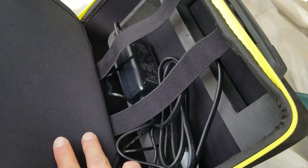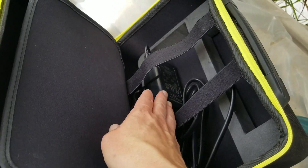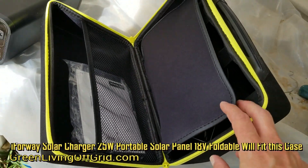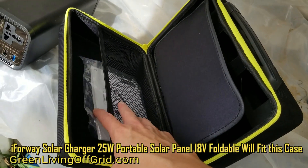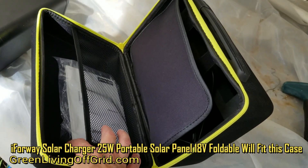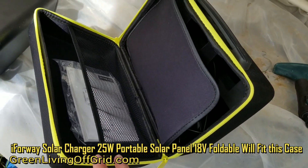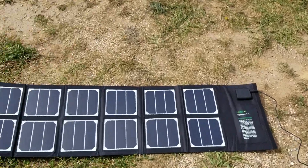This is a nice little bag — it provides a place for the unit to sit on the side and also a place for the power cables when you want to plug it into a wall and charge it. It does not come with the solar panels. If you want the panel to fit in this bag, you'll need to buy the i4Way 18-volt foldable solar panel, which outputs 19 volts and 25 watts. Or you can just pick up the Amazon one and carry it in your backpack.